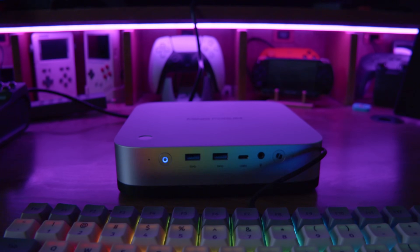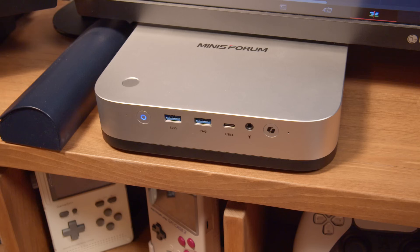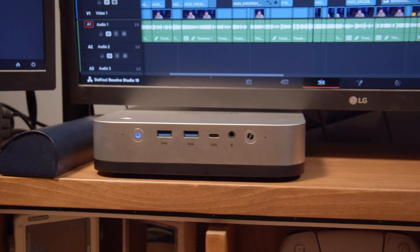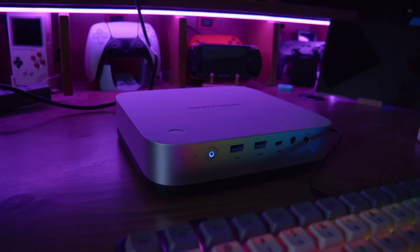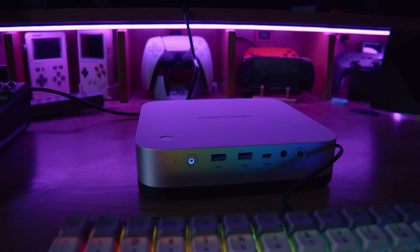I love the design of this thing, especially because it has a built-in power supply, so there's no power brick to worry about. At 195 by 195 by 42.5 millimeters, it fits neatly under the monitors on my desk, which is an impressive feat since there's very little clearance under there. I also especially love how clearly each port is labeled.